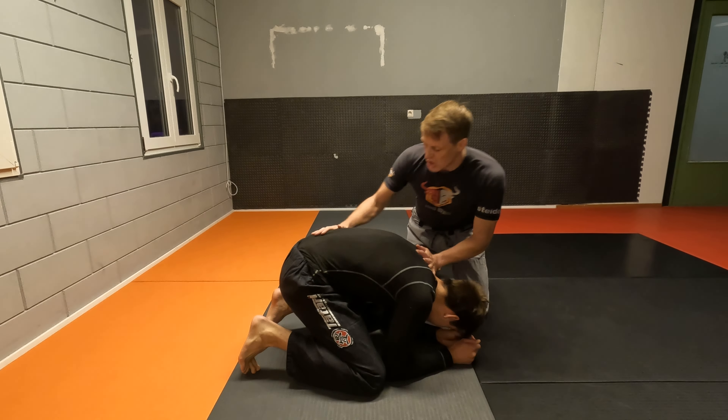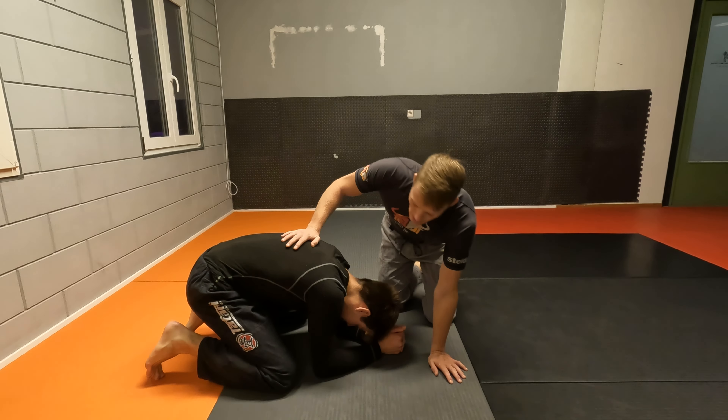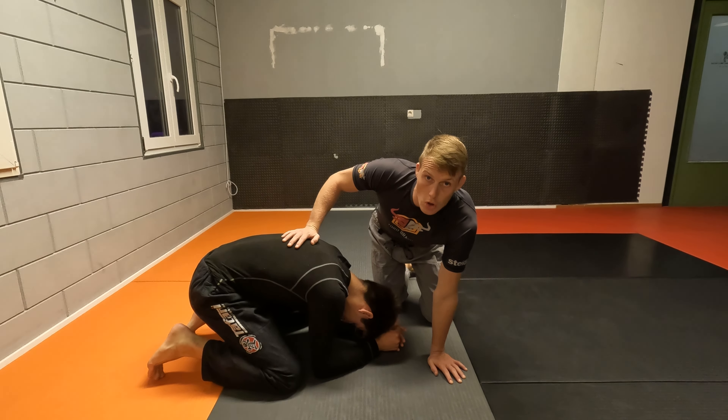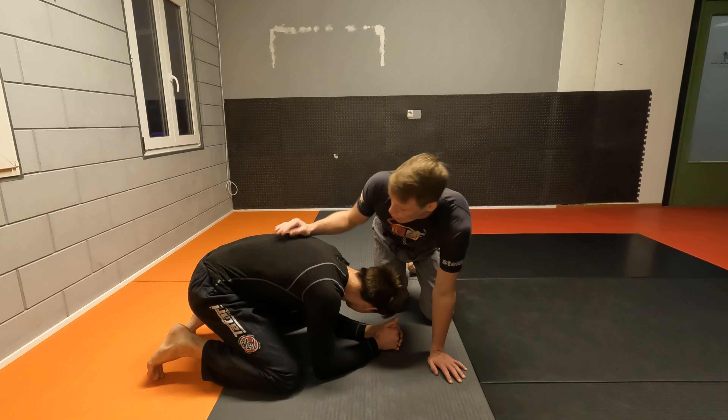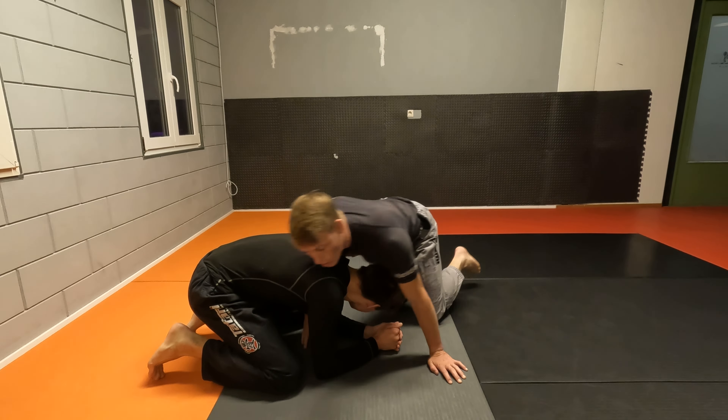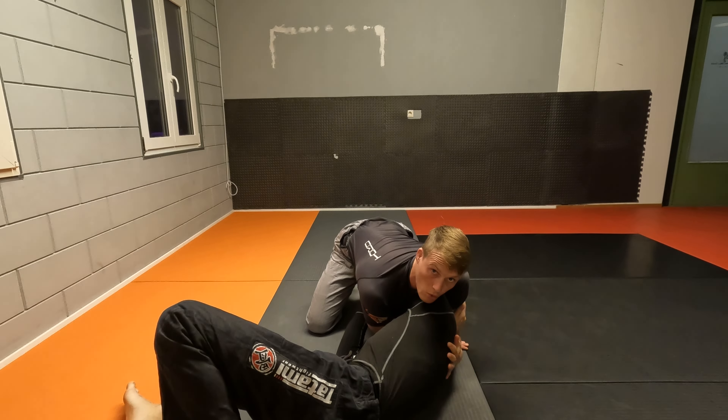Alright, we're going to take a look at finishing your Darce choke from turtle when you cannot seem to bump your opponent over. So we're in a position right here and I'm going to set up my Darce choke so we get a nice deep grip on the neck. Normally what you would do is you would pull the head in, turn your opponent, and from here we start finishing.